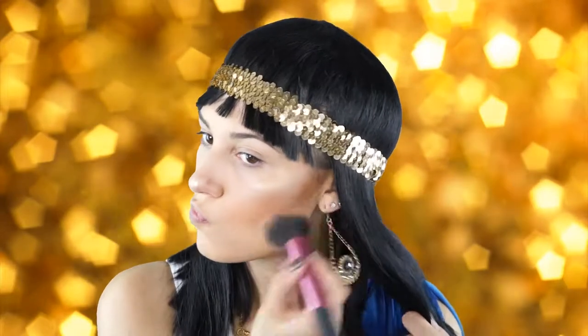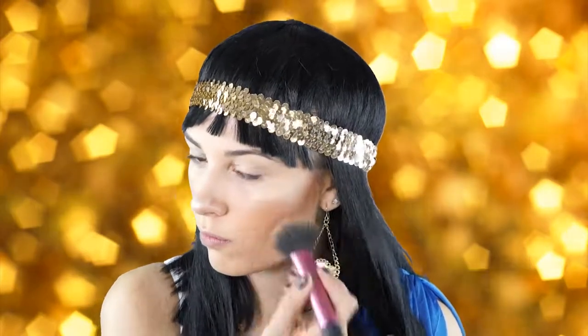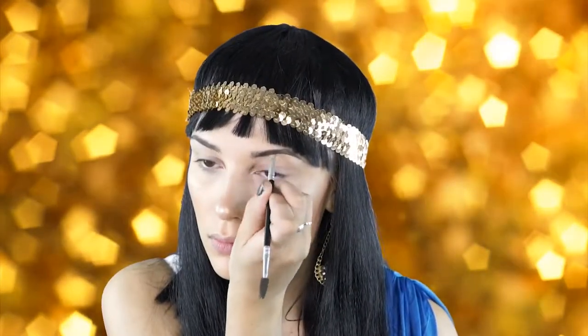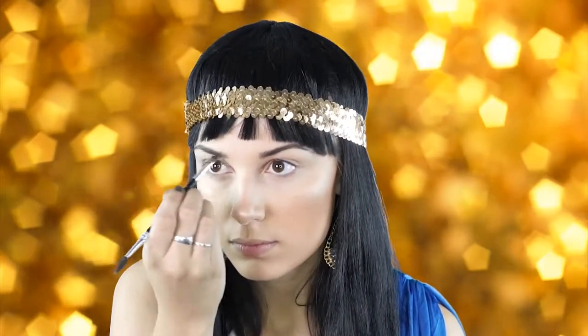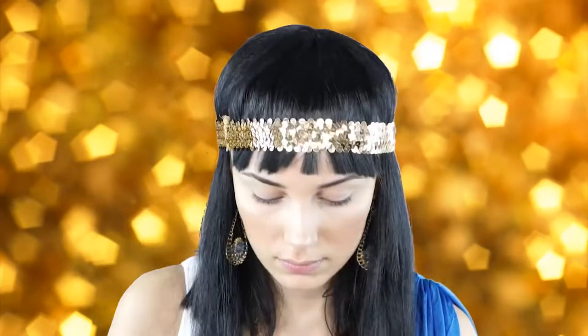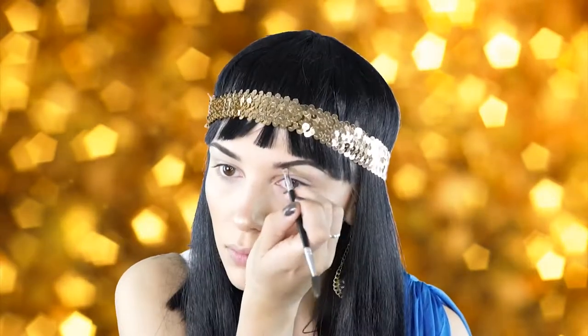Next I'm going to take this vanilla shade from the Anastasia contour kit and apply it underneath my contour to sharpen it up and blend everything out nice and evenly. Then I'm going to do my brows with my Anastasia dip brow in the shade medium brown. This always seems to match my brows perfectly and keeps them in place all day long.